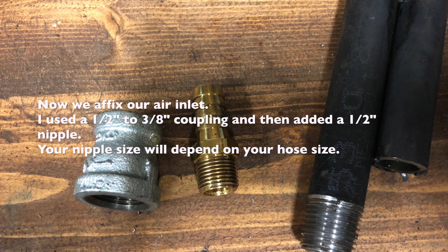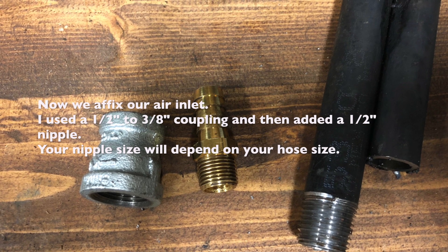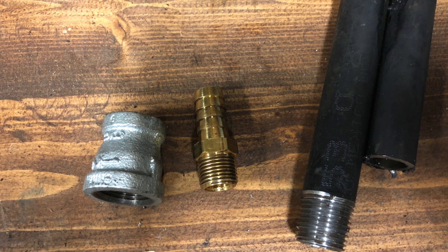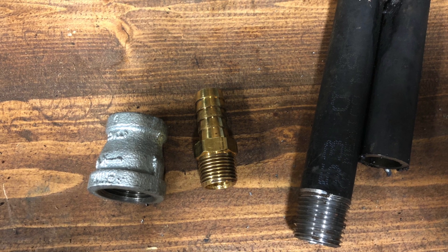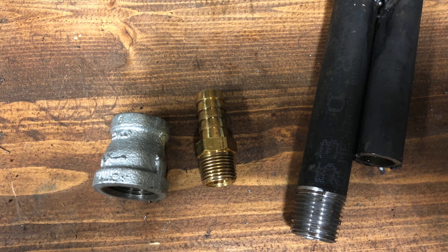Using the threaded end of the pipe, I used a half-inch to three-eighths inch coupler and a half-inch nipple, and used Teflon tape to assemble all of these. This is where the hose from a siphon gun will attach to your siphon tube.